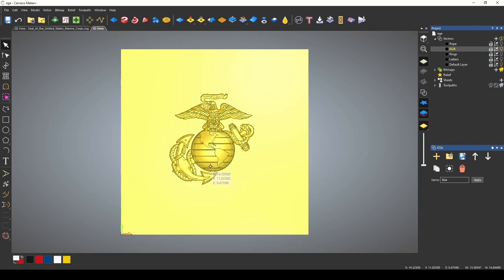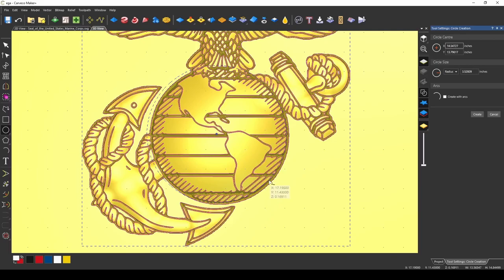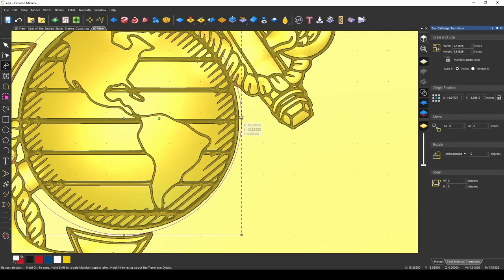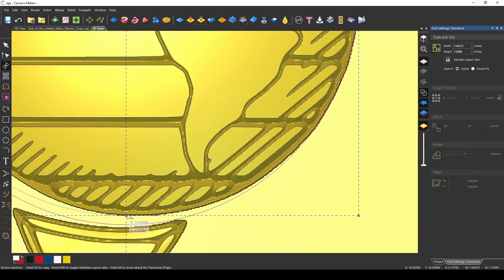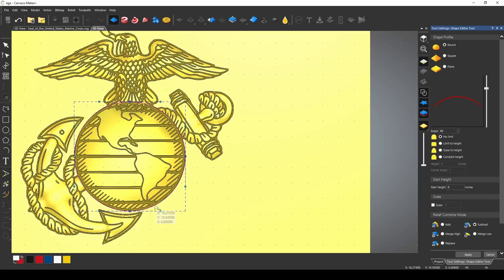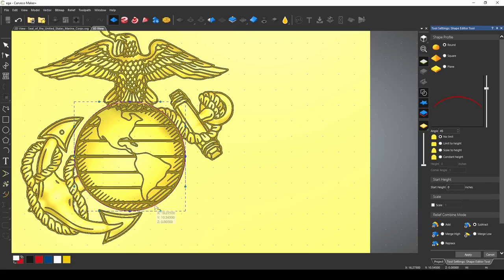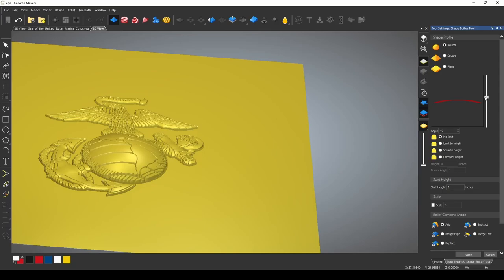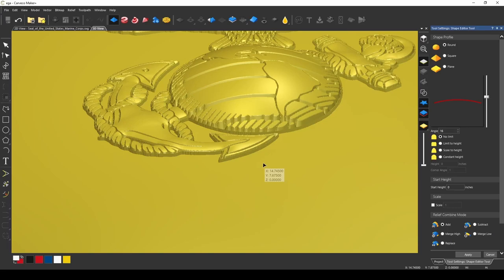Now we're going to work on each one of the parts individually. The first thing I want to do is give the world a little better shape. I'm going to grab my circle tool and draw a circle — it doesn't have to be perfect right now. We're going to form it to be a better fit and get it in the right spot — just a circle going around the outside of that globe. Go back to our shape editor, pick round, no start height, and add. Turn off vectors — now you can see we can reshape that globe and we're adding material to it. Let's look at it from a side profile — this looks very nice, we're getting some nice depth to that planet.